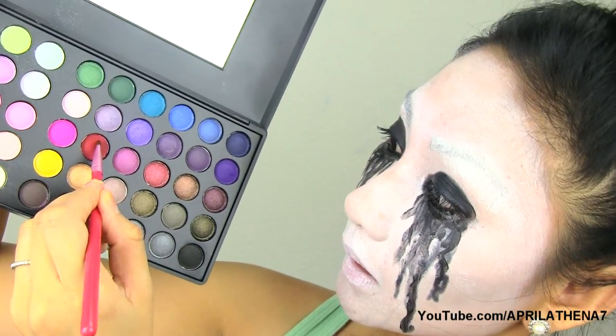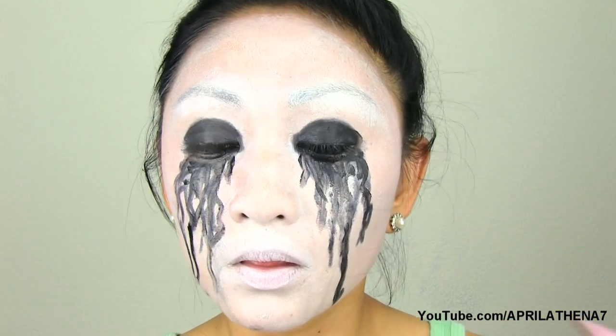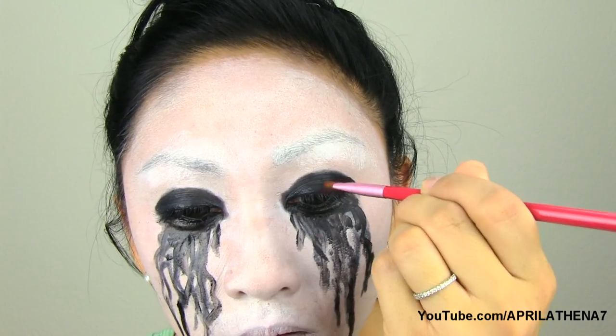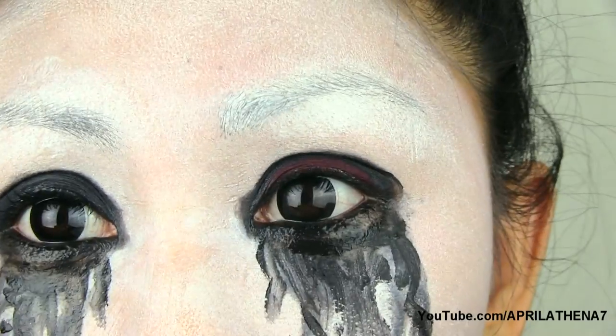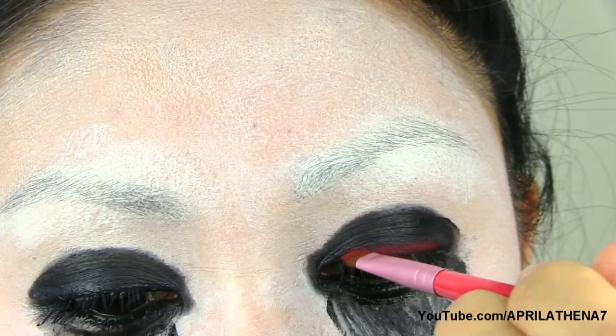Oh my goodness, it's looking good! Go ahead and grab a liner brush and grab some red shadow and place that on the lash line. You're gonna have to do it a couple times because the black is really pigmented, so just really pat on that red.